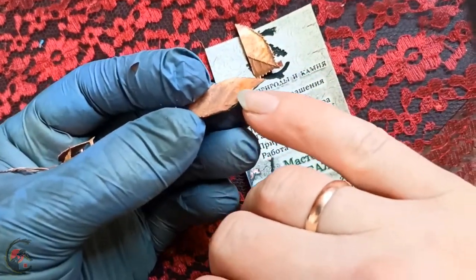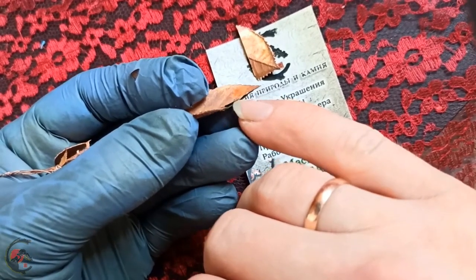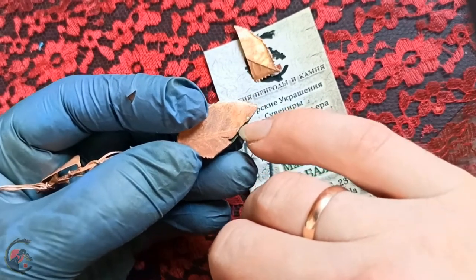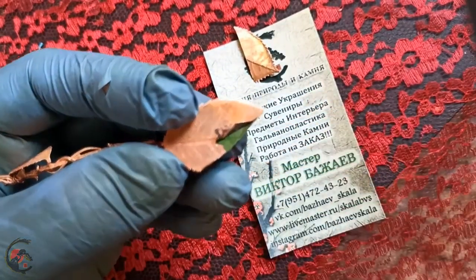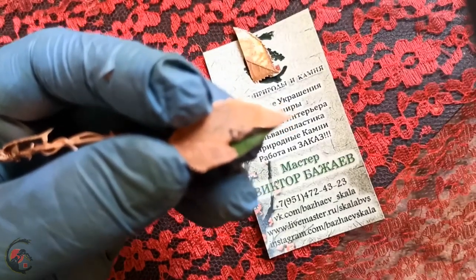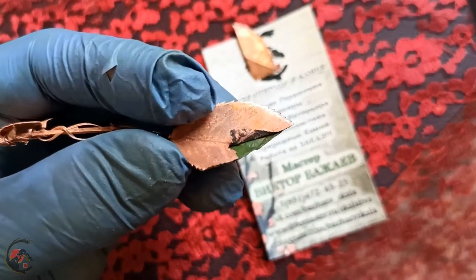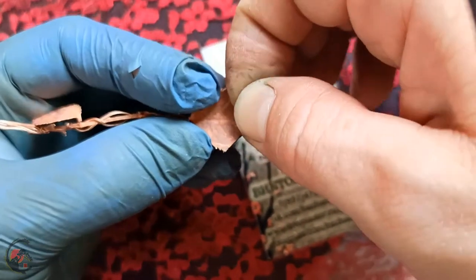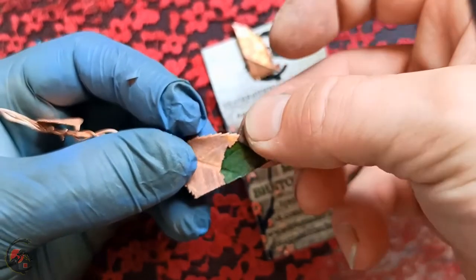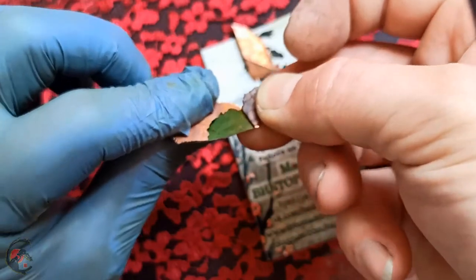Извиняюсь за грязную руку. На, через камеру смотрите. Это, конечно, прикольно. Вот она. Вот это вот первичная затяжка меди. А внутри, как видно — сейчас камера сфокусируется — настоящий живой лист розы. То есть можно элементарно снять вот эту вот медную пленку — первичная медь — и мы видим внутри самый настоящий листик.